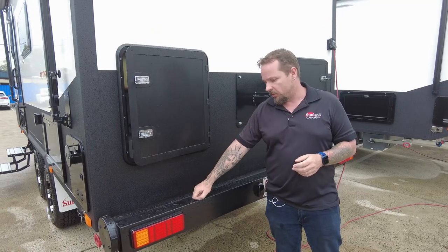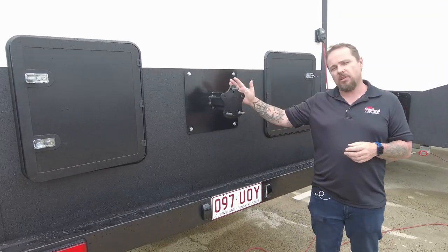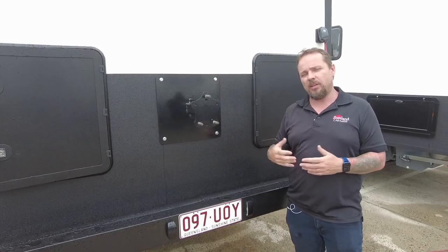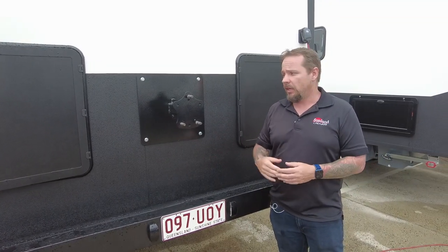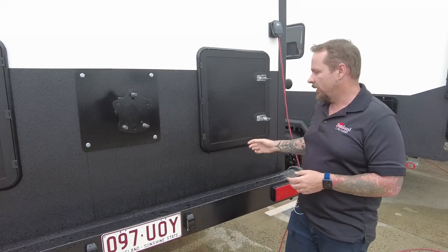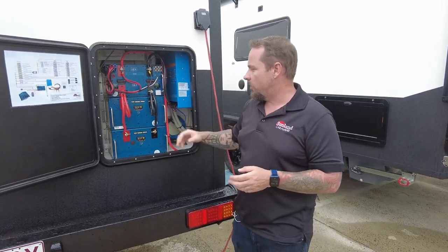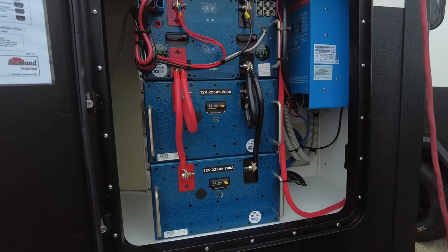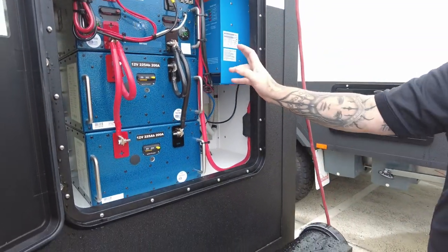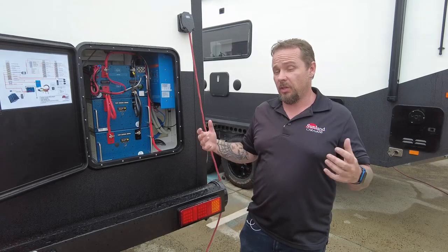The rear bumper is an aluminium pole carrier — made out of aluminium — with our number plate, lights, and storage. These guys have gone with the provisional spare wheel carrier on the back, so there's the traditional spare wheel underneath at the front of the van which you wind down, similar to a Land Cruiser mechanism, but they've also got an additional one on the back to carry a second spare. For power, this little van has a lot: two 225 amp-hour lithium batteries, a battery management system with solar regulators and DC-DC charger, a Victron 3000 inverter-charger, and four 180-watt solar panels on the roof.